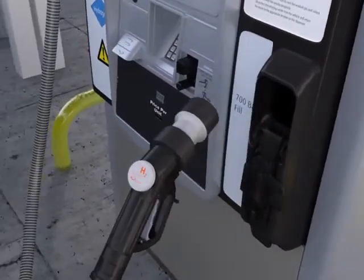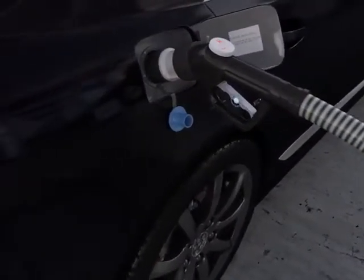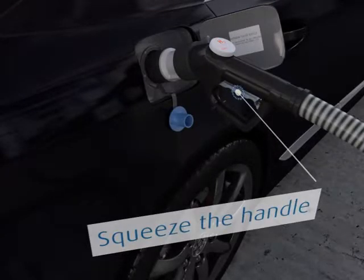Lift the nozzle from the dispenser and position it into the fuel tank. Squeeze the handle to lock it into the vehicle. Pull the fuel nozzle to ensure it is secured to fill the tank.